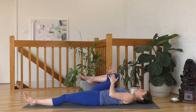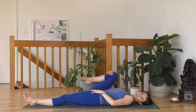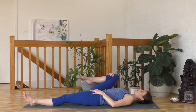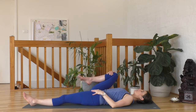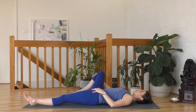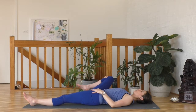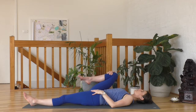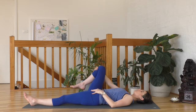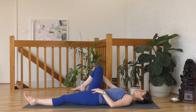Keeping hold of the right shin or knee with the right hand, take your left hand onto your left hip. Let's create some nice big circles here with that right leg, trying to keep the left hip nice and still — just getting some really gentle movement through the hip and the groin, releasing whatever tension and emotional stress that we're holding through the hips here.